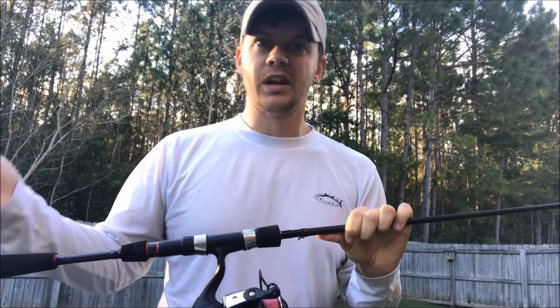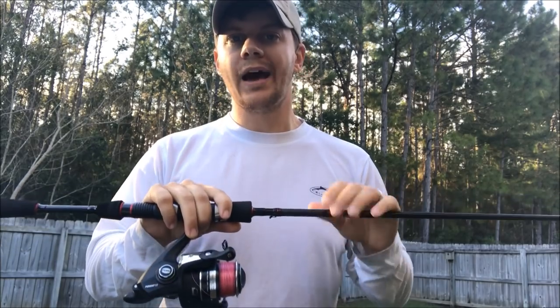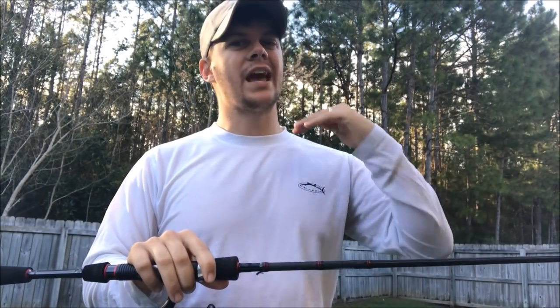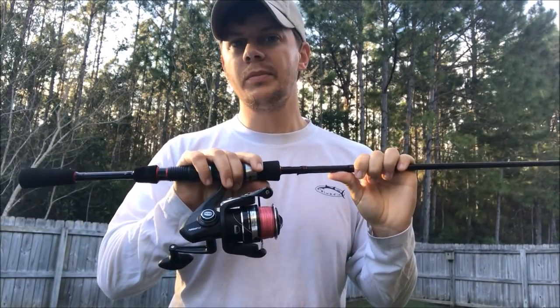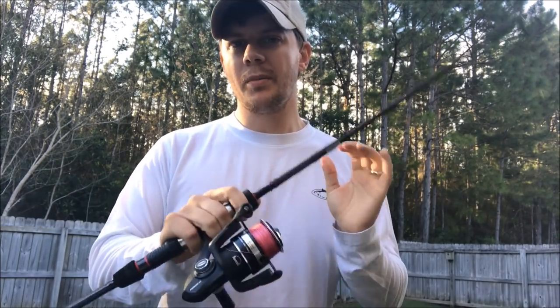If I have a Carolina rig for whiting, a gulp jig, or any kind of jig I'm throwing for flounder — something close where I'm not having to cast very far — I'm typically going to be using one of these two. They're identical, but that's primarily what I use these for.